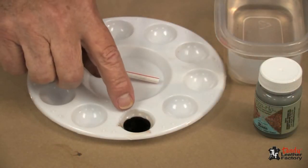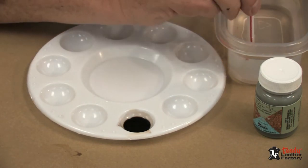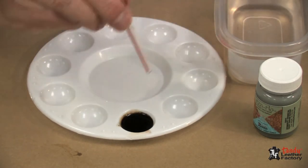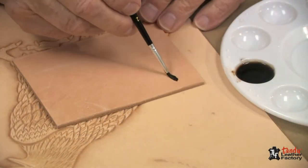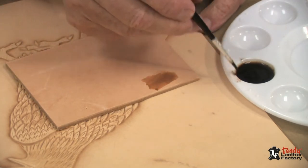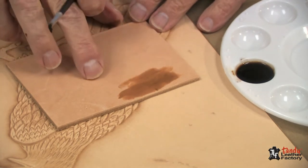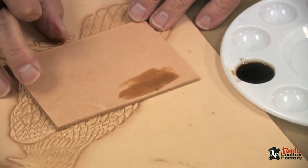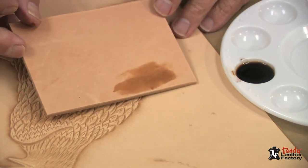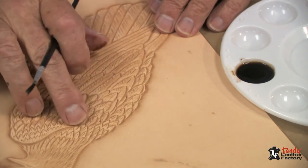I've poured a small amount of the java brown into one of my wells. I'll use the soda straw to transfer some water into this to make it a little thinner and lighter in color. I'm going to use a good camel hair brush in a number three size, and I'll test my dye on a piece of leather — the same leather I used for my carving. You can see I get a pretty light brown. This will be our base color, so we'll cover the entire bird with this one.